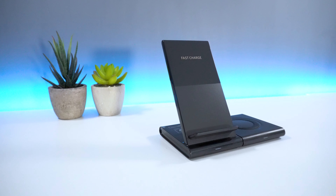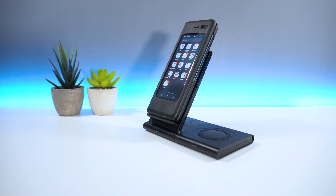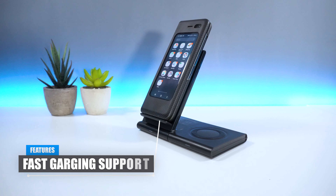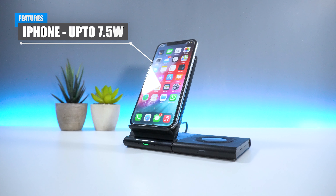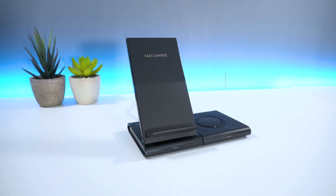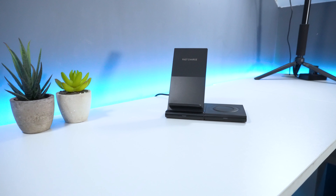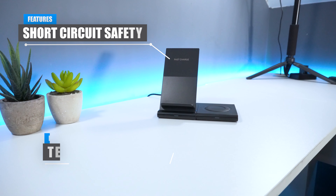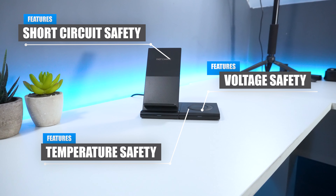From a technical perspective, you get three different charging modes available. For example, the wireless charging stand can provide fast charging for your new Android devices of up to 10 watts, 7.5 watts for new Apple iPhones, and finally 5 watts for other wireless charging supported devices. For health and safety, the product also has short circuit, temperature and voltage protection in order to ensure safe charging for your devices.